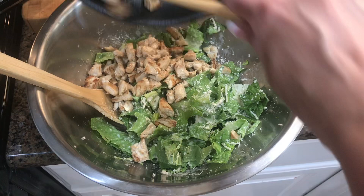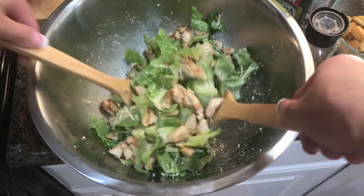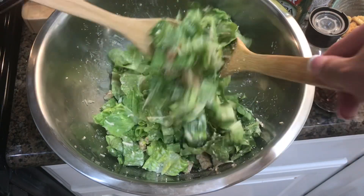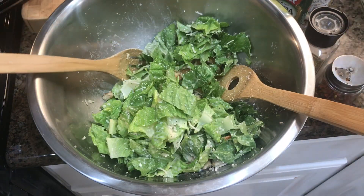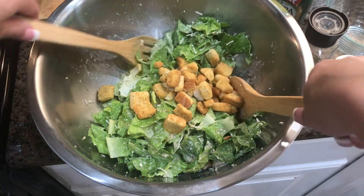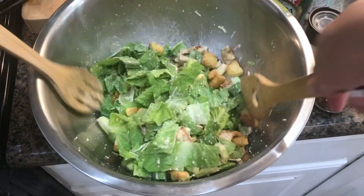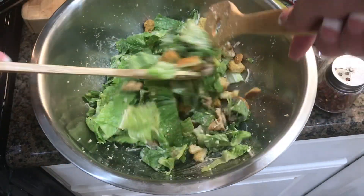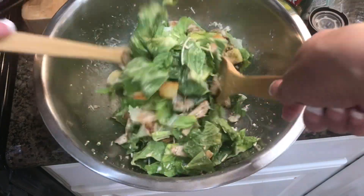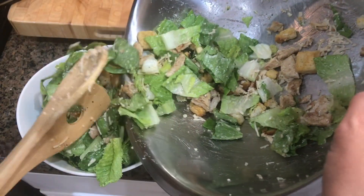Then I add my chicken — I've made sure that I cooled my chicken, because if you add hot chicken it will wilt your lettuce. So there's a pro tip: let your chicken cool a few minutes and then add it. And here's another pro tip: don't add your croutons until the very end, because nobody likes a soggy crouton. We want that crunch that's traditionally known for our Caesar salad. Give this a toss and serve.